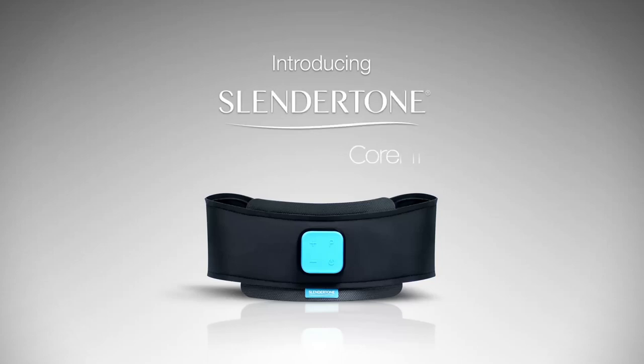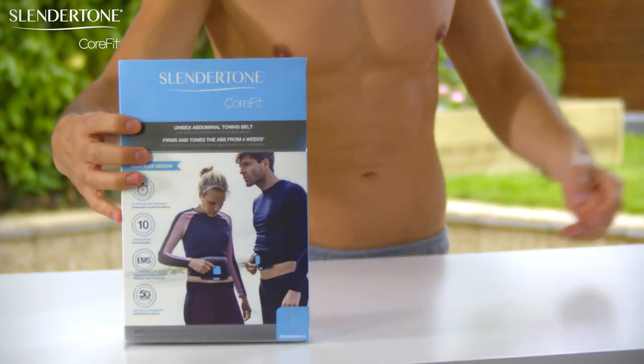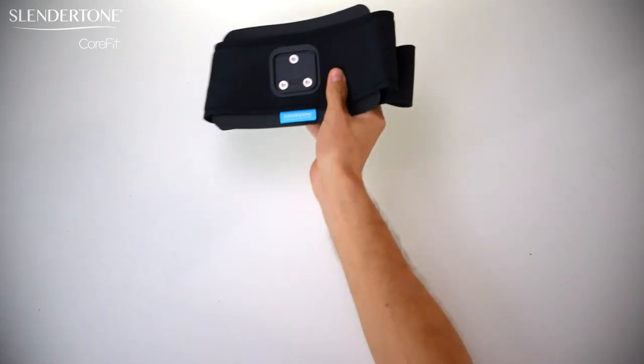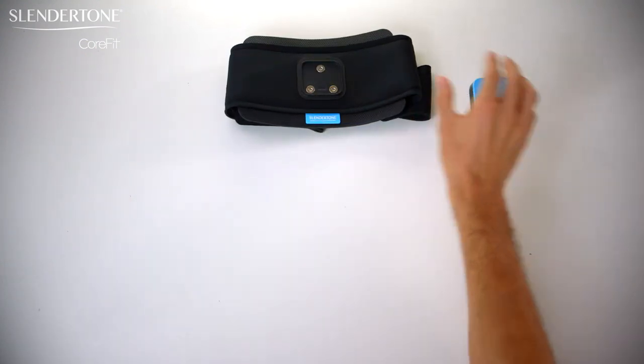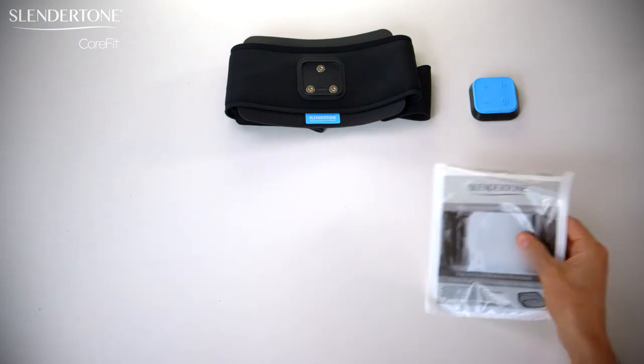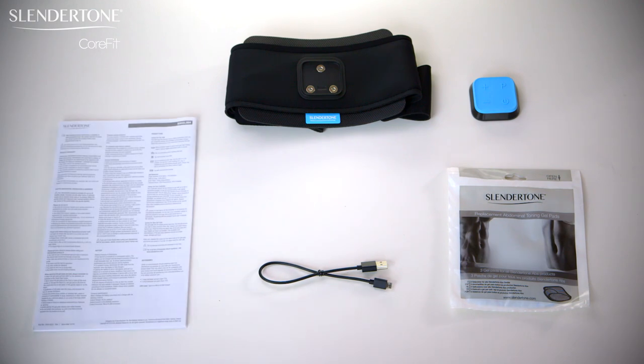Congratulations on purchasing your new Slendertone CoreFit Toning Belt. Now let's get started. Your Slendertone CoreFit pack contains your CoreFit Toning Belt and Controller, which fits 24 to 42 inch waists, one pack of three adhesive gel pads, a USB charging cable, instruction manual and quick start guide.